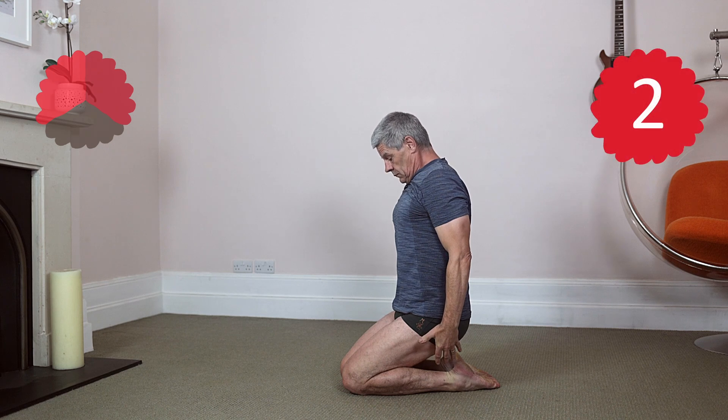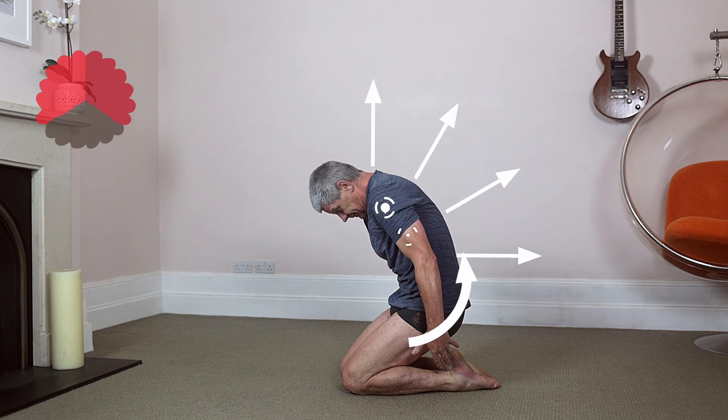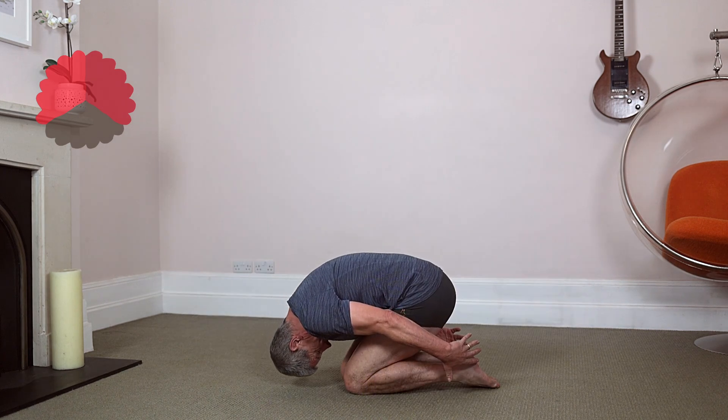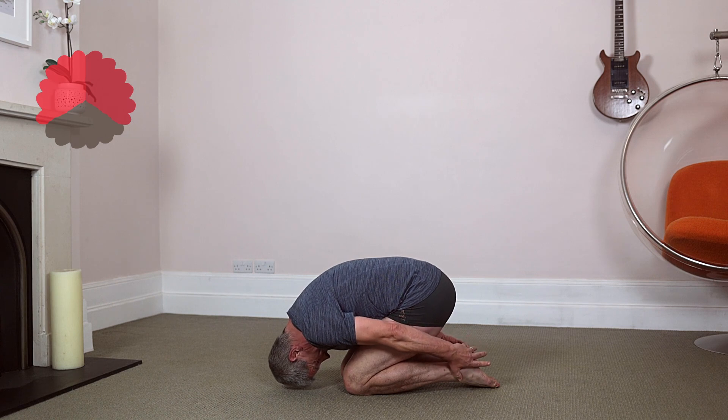Step two. Exhale, relaxing the back muscles, expand out the chest. Drive chest up away from the hips as you round down, all on one expansive exhale. Once down, inhale, loosely grab the feet while maintaining this expansive position.